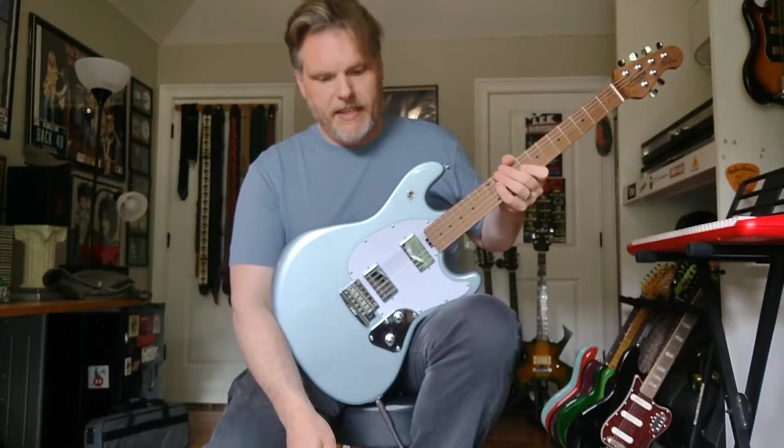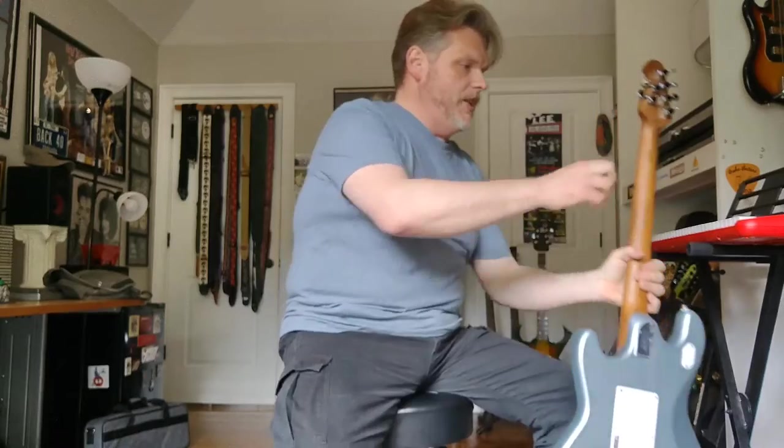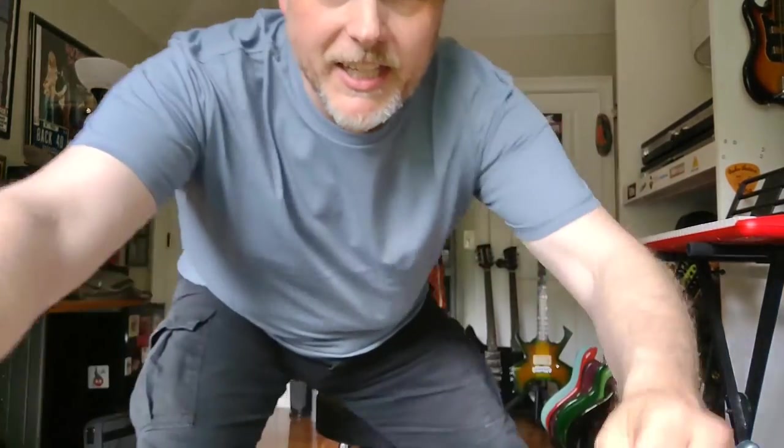Before I make the playing example, someone's going to want to know what I'm playing through. Someone wrote in about my Rickenbacker review saying I've got thousands of dollars worth of guitar and gear yet my demo sounds like I recorded it with a phone. Well, I did record it with a phone, as I'll be doing with this demo. I've done some testing — this is actually the second time I'm doing this review, as the first time the audio didn't come out like I'd hoped. I think the audio problem is licked now.